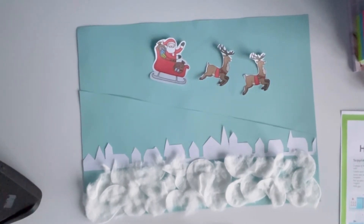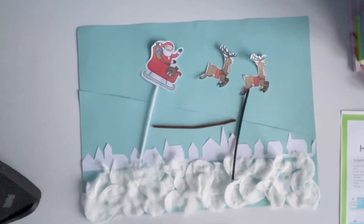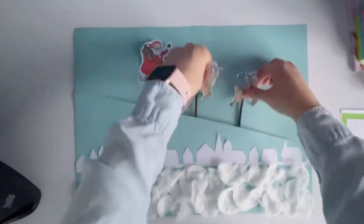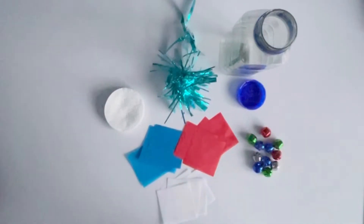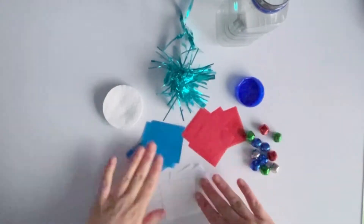Then take the lollipop sticks or the pipe cleaners — which I have used — and secure them to the back of Santa's sleigh and the reindeers using sticky tape. As you will see, you can then move Santa and his reindeers along.